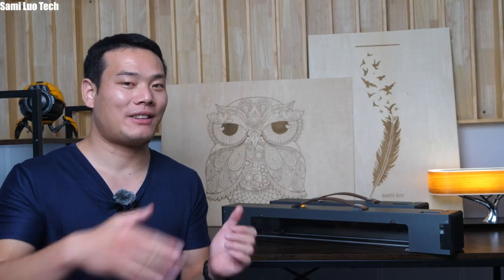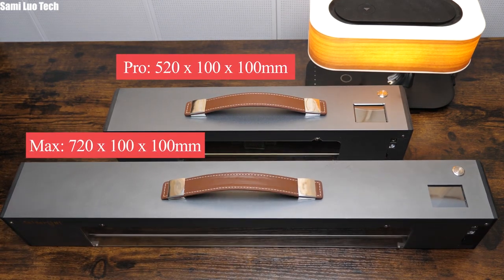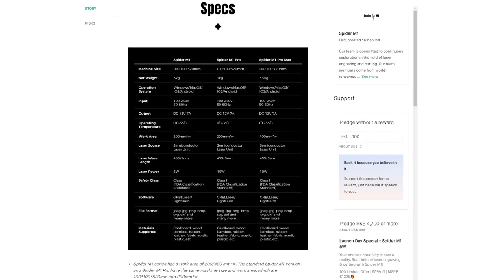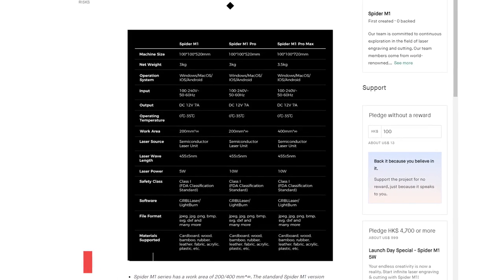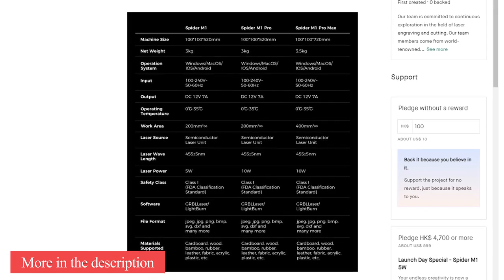Inside the slot is the X-axis guide rail and two shafts connecting with the wheels. The M1 Max has the same design but is larger in size — you can check the exact dimensions on screen. They also have the basic M1 version which has the same design as the Pro but with a 5W laser head. Both the Pro and Max have the 10W laser head.